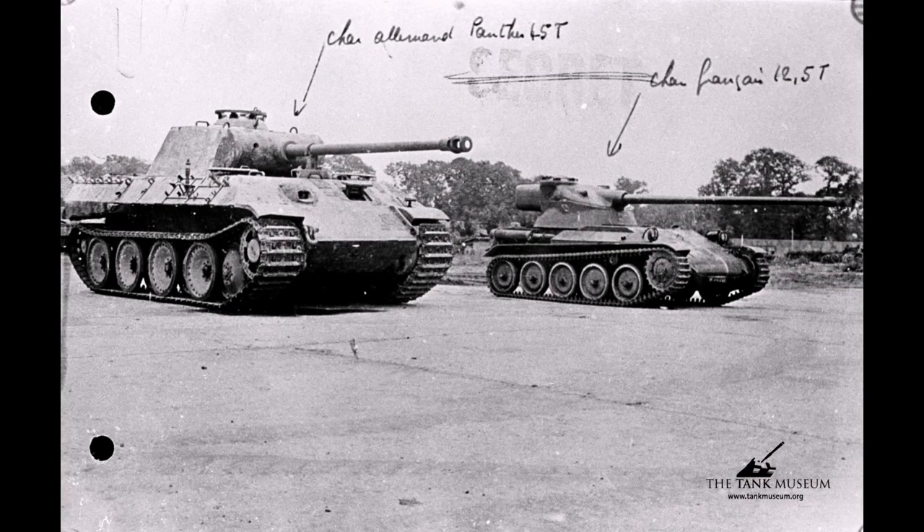The cannon mounted in the FL-10 turret was the CN 75-50, cannon 75 mm model 1950, also known as the 75 SA-50, 75 mm semi-automatique model 1950 L61.5, with a 4.612 meter long barrel. This powerful French high-velocity gun was curiously derived from the 7.5 cm KwK 42 L/70 of the Panzerkampfwagen V Panther. Developed by the Atelier de Bourges in 1950, it was the best 75 mm anti-tank gun of the time and managed to beat the US, British, and Soviet guns of similar calibers. The automatic magazine allowed a rate of fire of 12 rounds per minute, or one round every five seconds — twice the rate of fire of an Israeli M50.